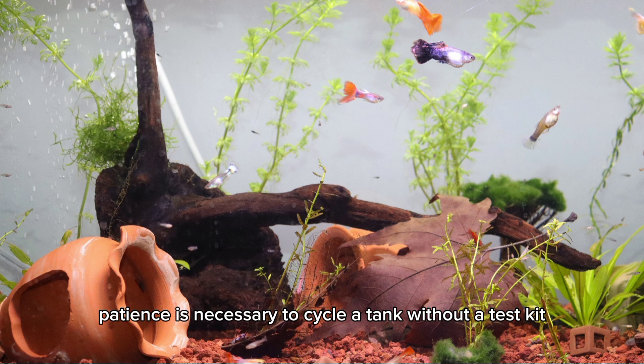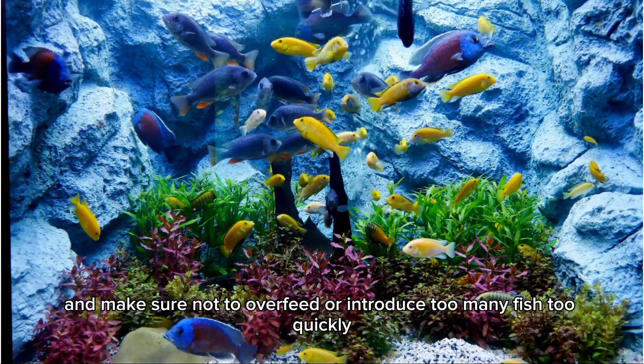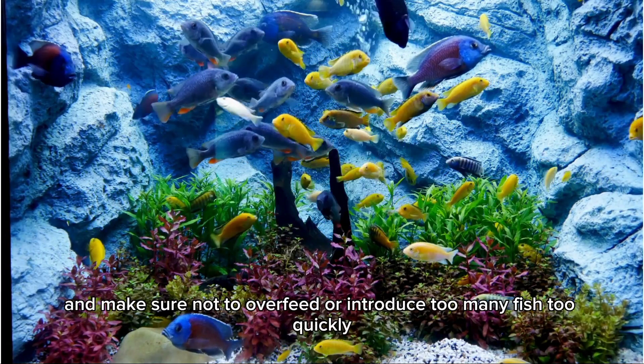Patience is necessary to cycle a tank without a test kit. Usually it takes between 4 and 6 weeks for the bacteria to become fully established. Monitor your aquarium daily and make sure not to overfeed or introduce too many fish too quickly.